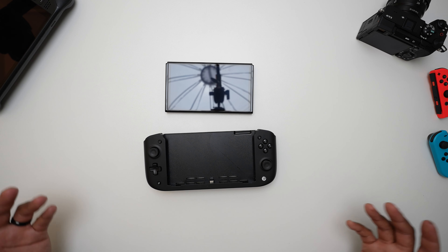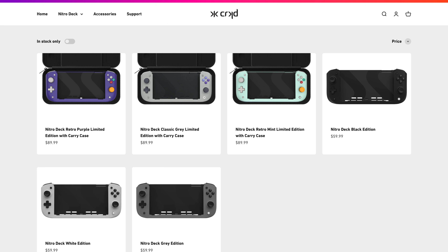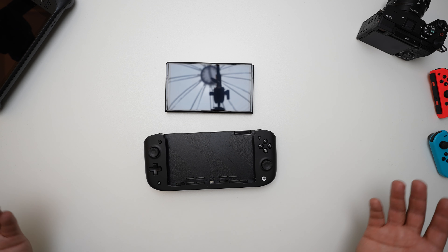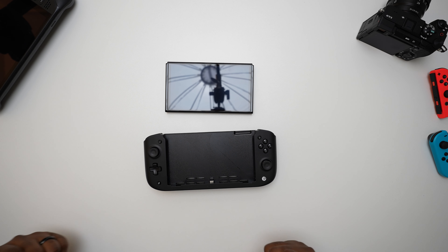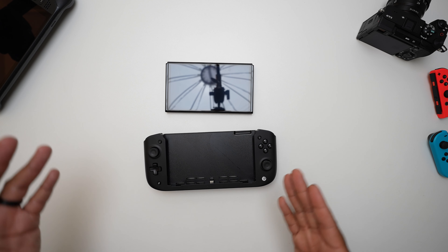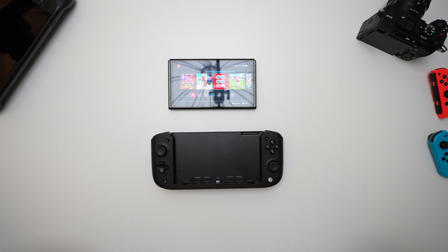The Nitro Deck retails for around $60 USD and comes in about three different colorways, but they also have three other colors in their collector's edition that may or may not be around for much longer — those retail for around $90 and do come with a carrying case. Pro tip: if you're interested in just getting a black one like myself, you can purchase a separate case for around $30 and it comes to the same price tag. I ended up going with the black Nitro Deck because I like all my devices to be black, and I think it looks pretty slick.